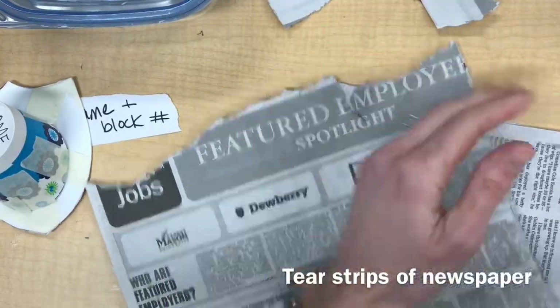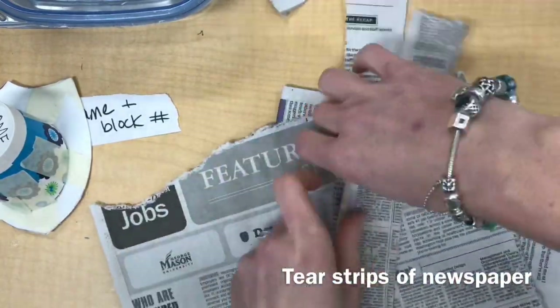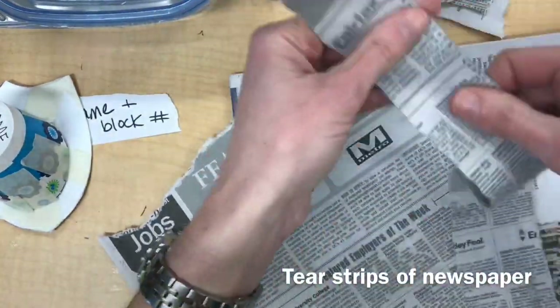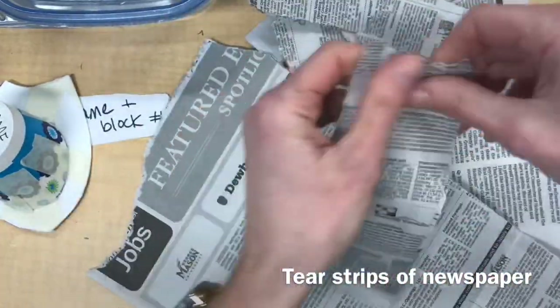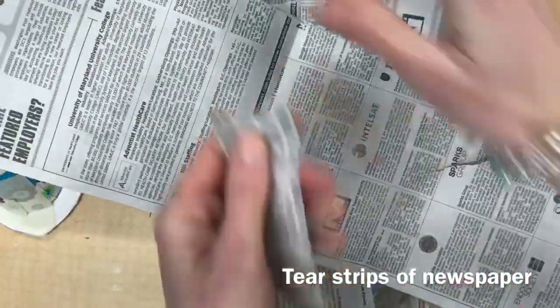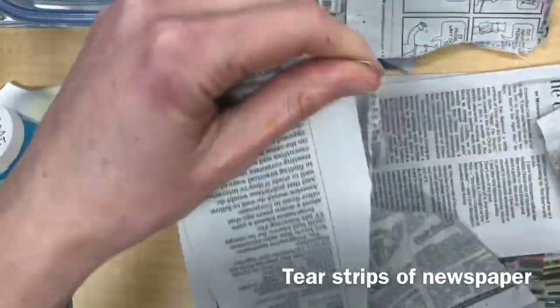Next, you're going to need to create a large pile of newspaper strips. You want your newspaper strips to be approximately 1 inch wide and 4 to 6 inches long. But don't worry, I don't expect you to actually measure these. I find that newspaper tears more easily in one direction than in another, so experiment with tearing different ways. Look how easy it was for me to tear that long strip — find the way that it tears best for you.